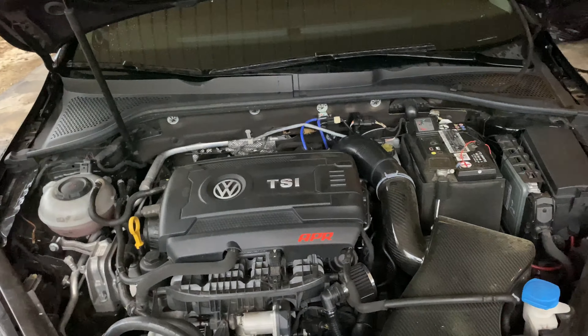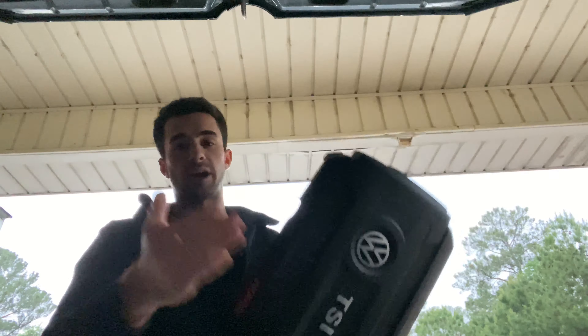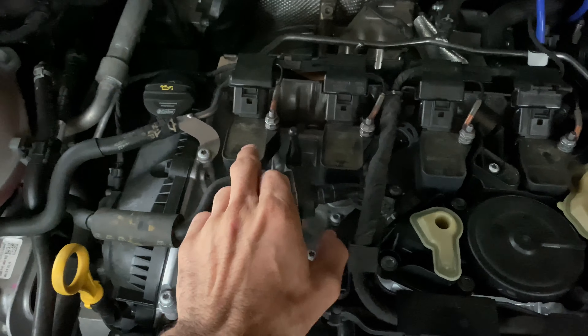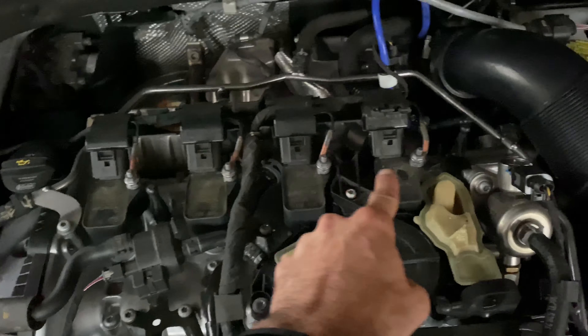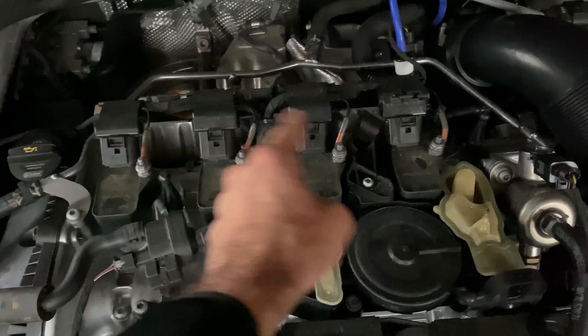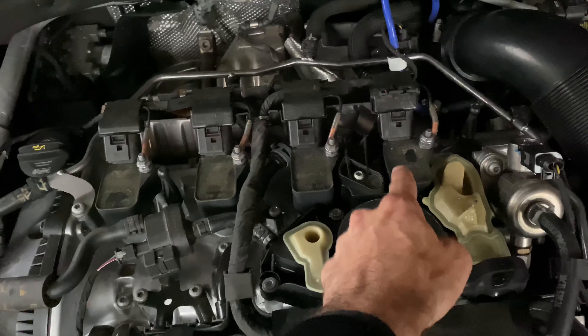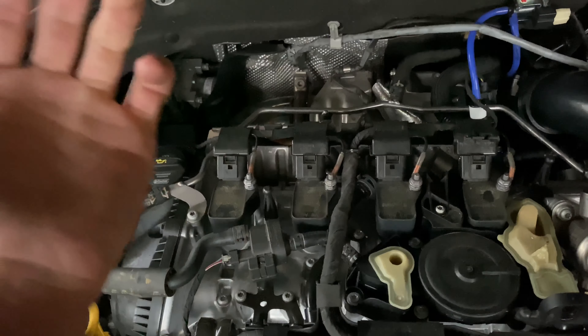When it comes to replacing coil packs, they're super easy. The first thing for me is to take off this big engine cover, and then I have super easy access to the coil packs. As you can see with the engine cover pulled off, we now have exposure to all four coil packs. All we have to do is unplug them, take off the ground, take the actual bolts out, and the coil pack should come right out.